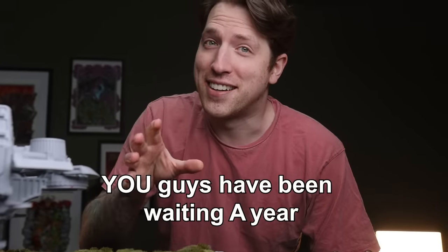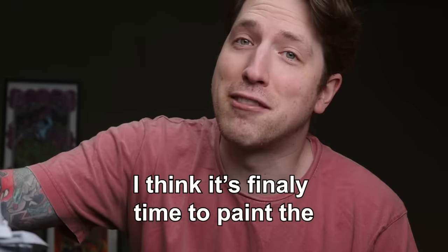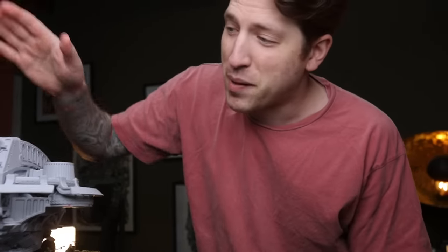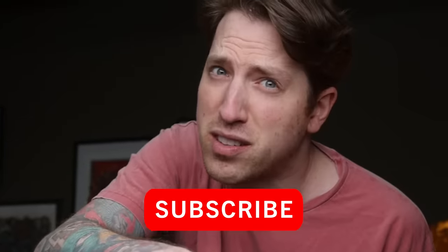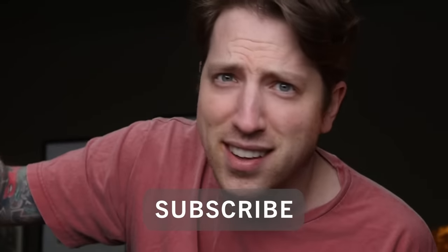You guys have been waiting a year. I think it's finally time to paint the first Warlord Titan! While I'm painting this one, Lukas is working on this bad boy, the Chaos Titan. But we won't show that until next week. I guess you have to subscribe so you get to see the next video?